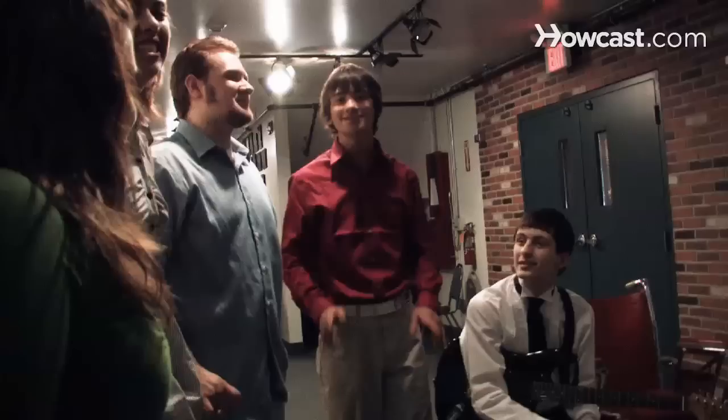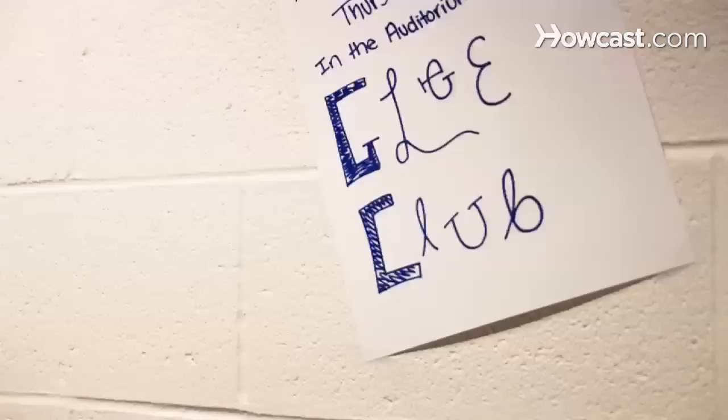How to Start a Glee Club. Has the TV hit Glee inspired you to put together a show choir at your school? Here's how to get started. You will need: singers, a musical director, a practice schedule, sheet music, choreography, competitions, costumes, and a band or orchestra.